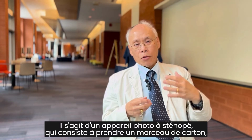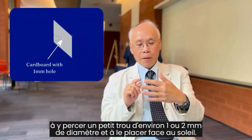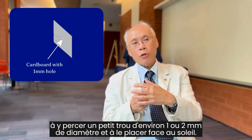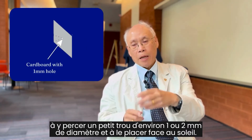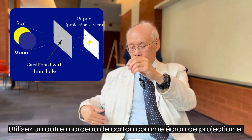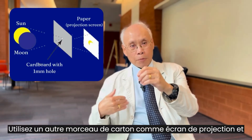where you take a piece of cardboard, punch a small hole in it, maybe about one or two millimeters in diameter, and hold that up towards the sun, and then use another piece of card as a projection screen,